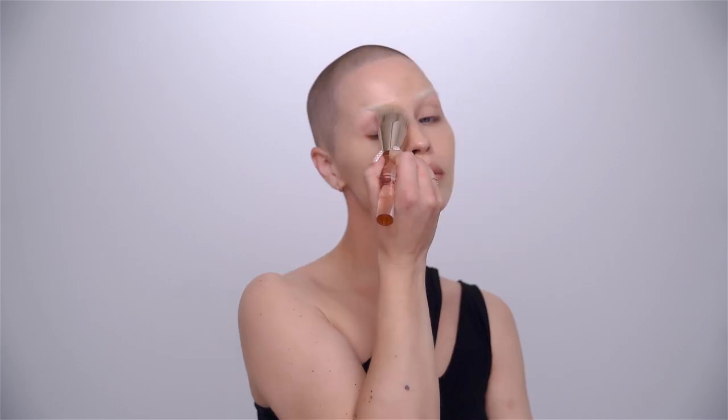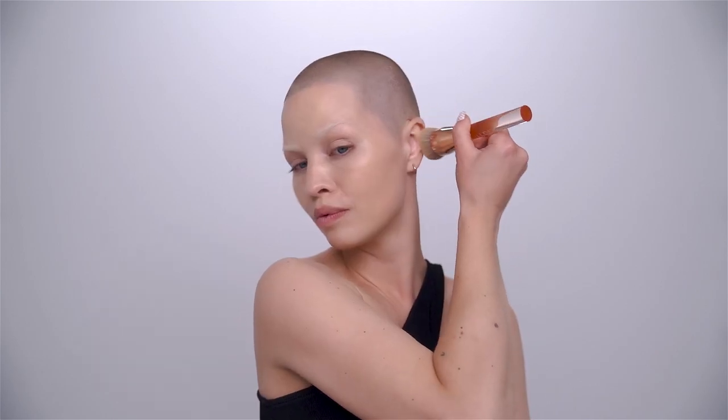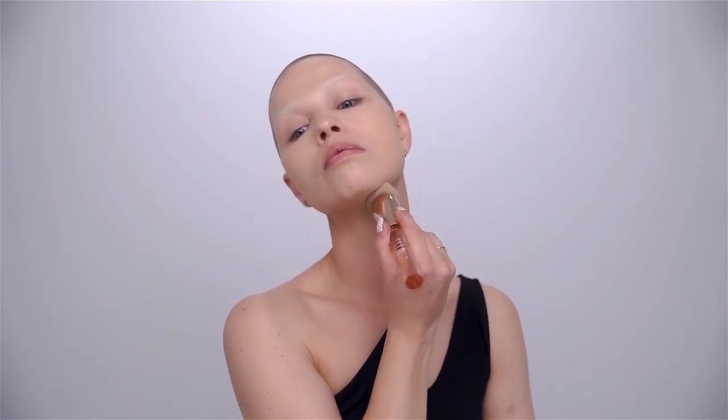One important thing you shouldn't forget — especially when doing photography — is the tips of the ears. They tend to be a little more red, so dab that in. The neck area is also quite important; it tends to be the palest part of your body because it doesn't catch the light as much, so whatever is left on the brush, apply on the neck area.